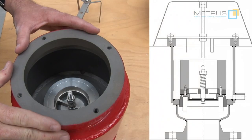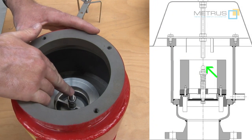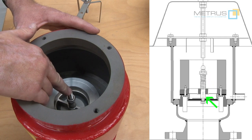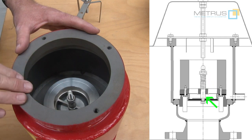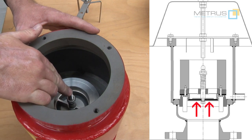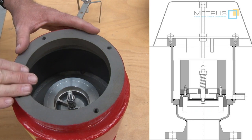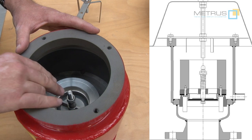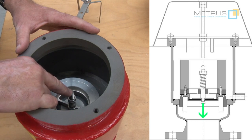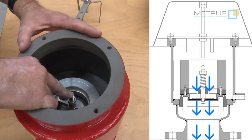Now we can see clearly the function of the vacuum unit. In the center I have a spring-loaded spindle; fixed onto the spindle underneath is the seat plate, and the spring will hold the seat plate against the upper seat area. So under normal conditions it will remain closed. But as soon as we create a vacuum inside the tank, this will open and fresh air can get back into the tank.